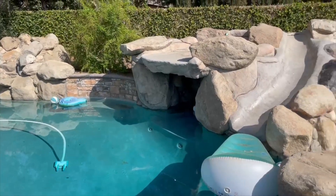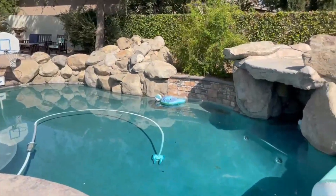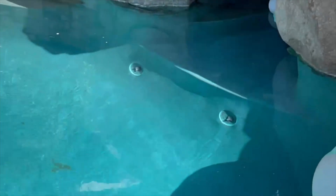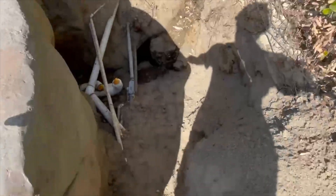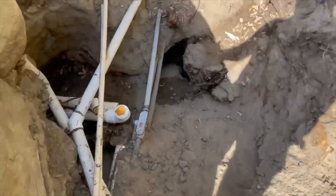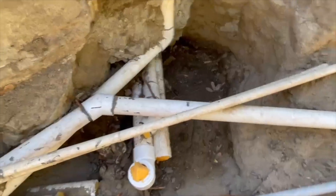So this is a picture of the job — this is when the pool was full. We're going to show you those two side suctions over there that were plugged off. This is for Darren from Ray Tech Leak Detection up in Bakersfield. There was a tree planted over here, and these are where the pipes stubbed up.